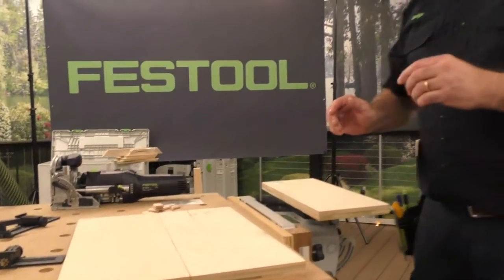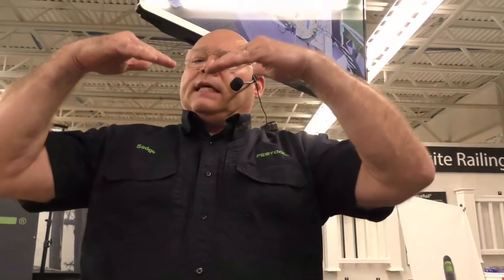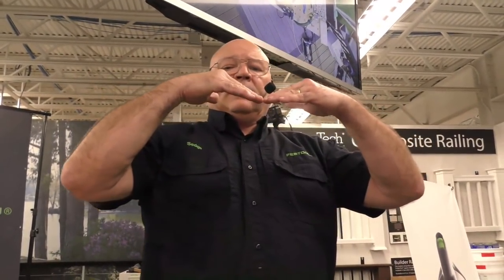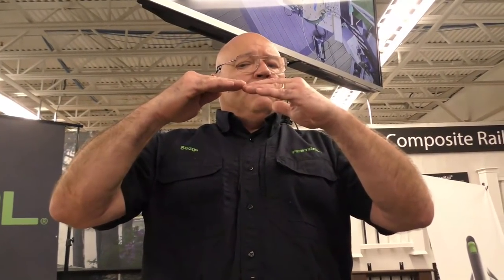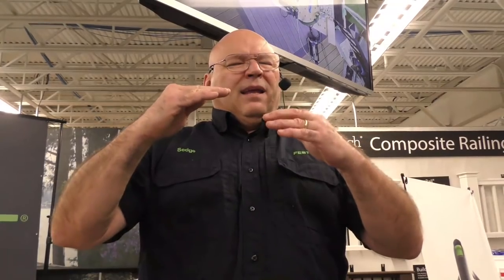Through the course of the first five years I was with Festool, the Domino had just come out the year before I started, and I would get these questions: 'My boards are coming in tilted like this, my boards are offset ever so slightly, and it seems like my dominoes are shrinking.' I call this the four rules of the Domino — that's the first segment of this live.